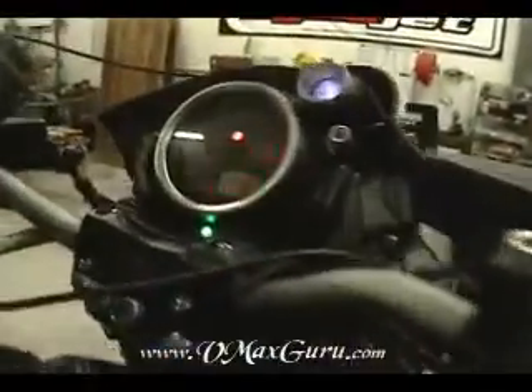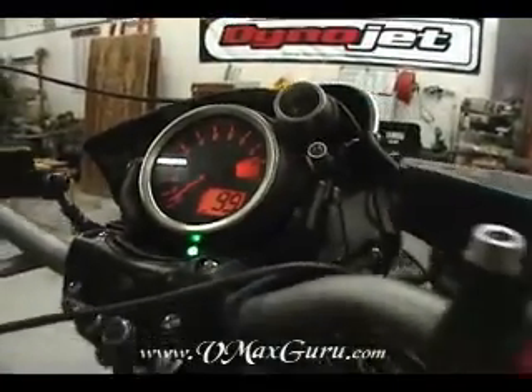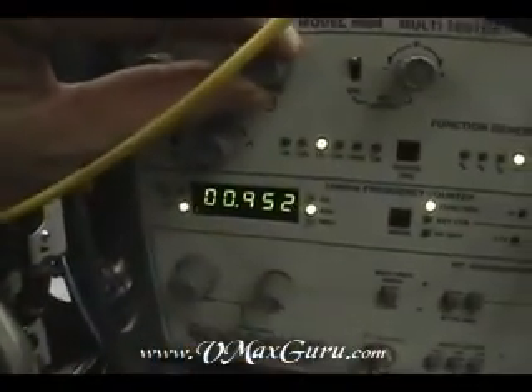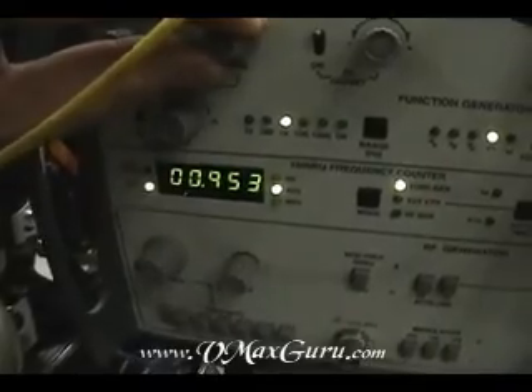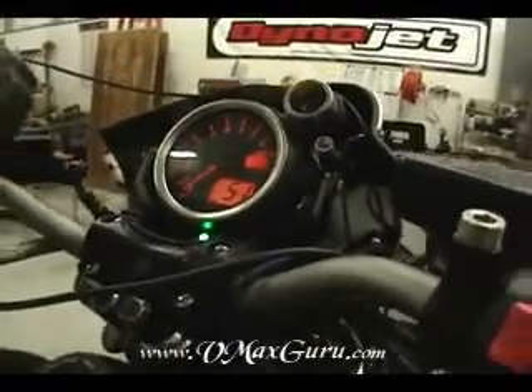And I'm measuring it right here. When I start the bike, or turn it on, you can see that's 99 miles per hour. If I adjust my frequency up, now we've got an LED that illuminates and we've went to a divide by half. I'm going to show you what that does — right now I'm indicating 51 miles per hour.